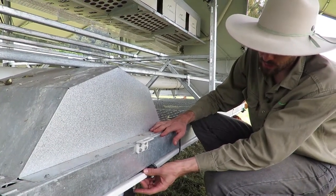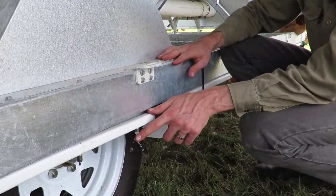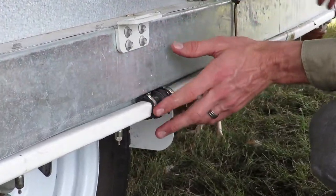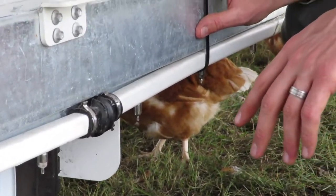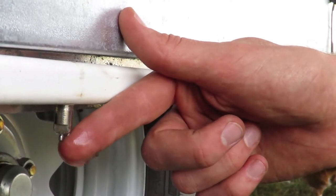When the chickens come up they'll just push on to that and then the water will release. This can go down almost the full length of both sides of the caravan, allowing the chickens to have plenty of access to water.